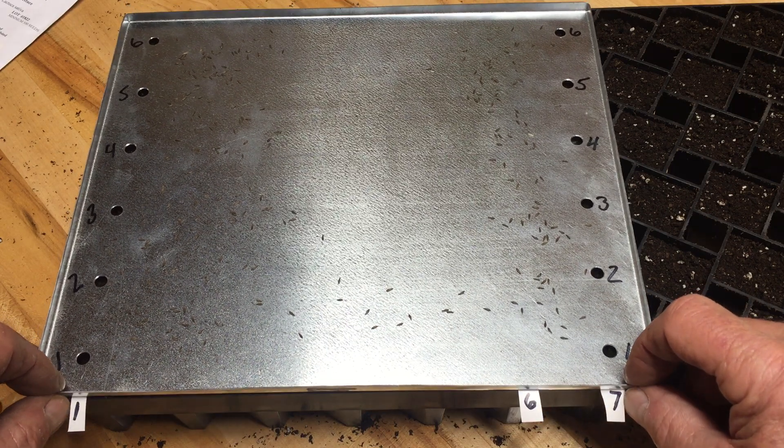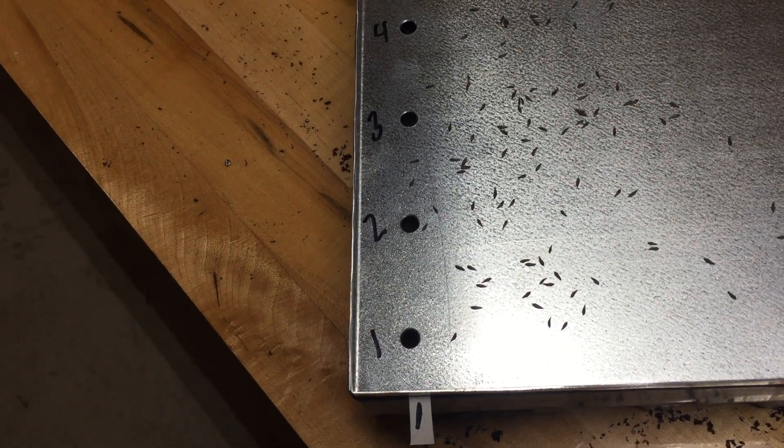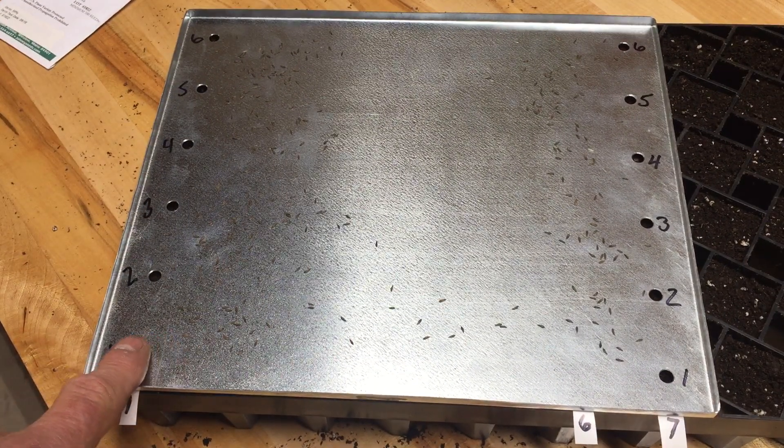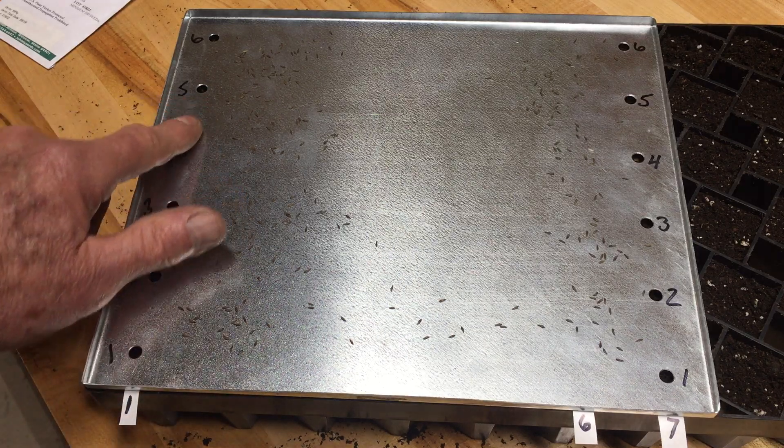We have raw lettuce here on the tray. Put a finger on top of one seed, draw it over, drop through the hole. You can feel it drop right out.